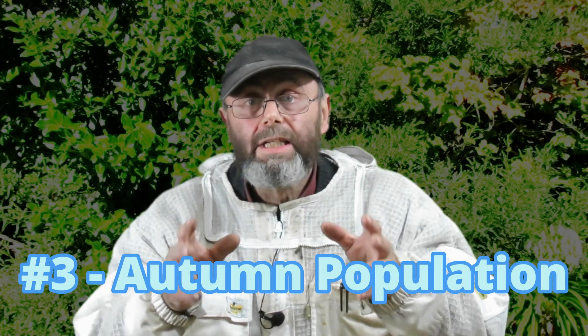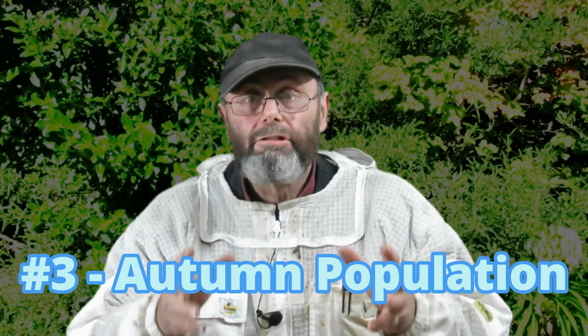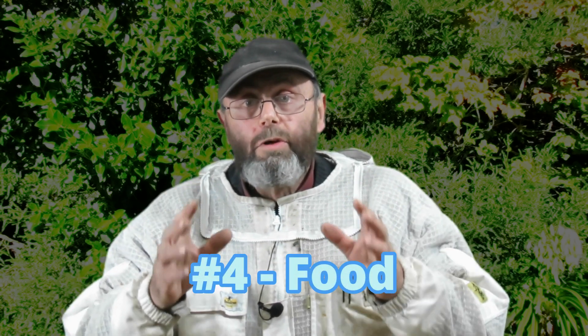Number three: the population of the hive going into wintertime is critical. If you start off with a very small, weak hive, the likelihood of it getting through winter is very low, so you want to manage your hives to ensure they have a good strong population in the autumn.